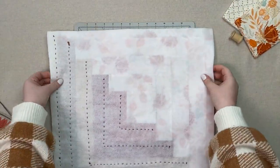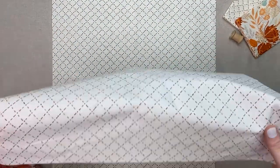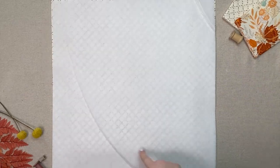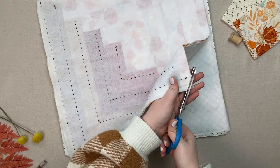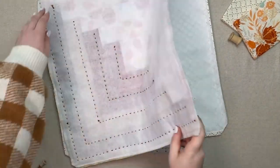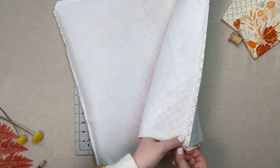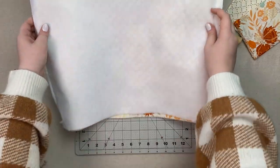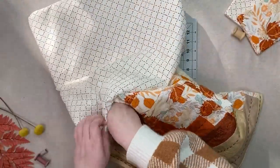Place both bag exterior pieces right side together and sew the sides and bottom at one quarter inch. Do the same for your bag lining pieces. The two pieces of batting here are optional, but if you want a little more structure for your tote, then we recommend adding them. Trim your corners and turn your exterior piece right side out. Slip the exterior piece inside the interior lining up the seams on the sides. Sew a quarter inch around the top leaving an opening to turn it right side out. Turn your bag right side out and top stitch one eighth of an inch at the top.